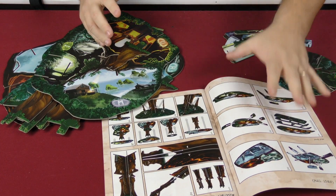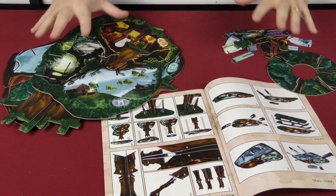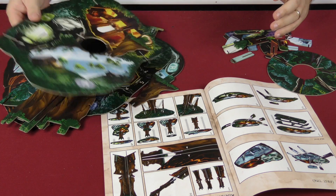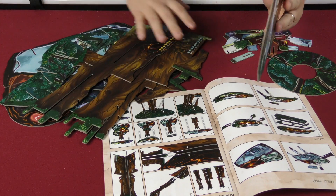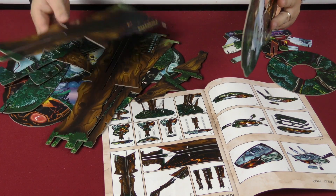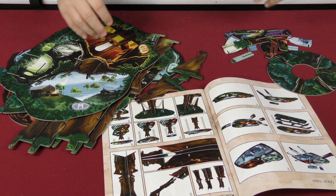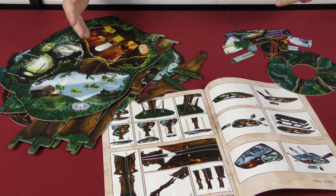We're going to follow the directions that come in the rule book and take all of this and make a tree out of it. As you can see there are just a lot of pieces. Here are the trunks — the pieces that make the trunk of the tree — and then there are different levels of the tree, and all the different levels have different things going on with them.